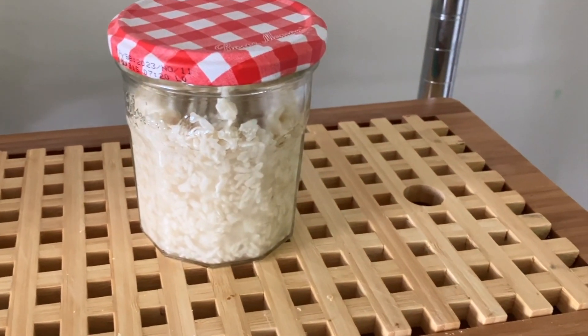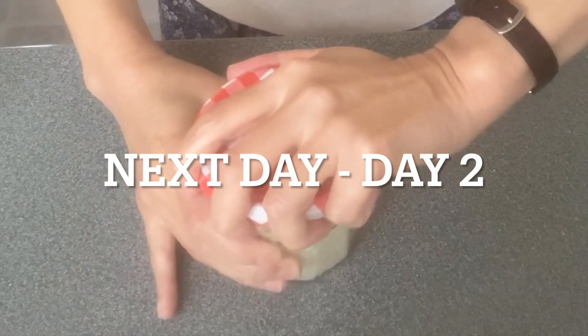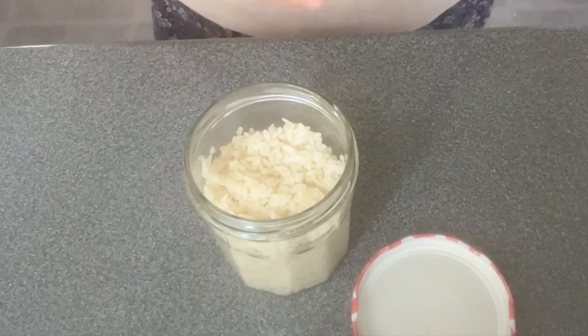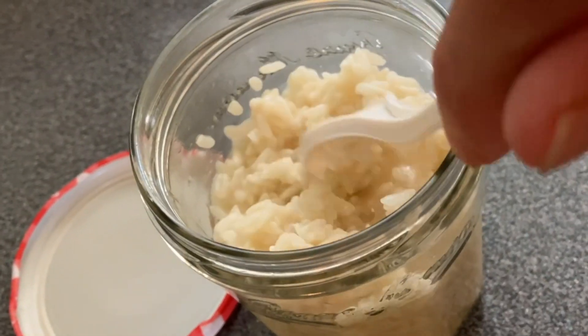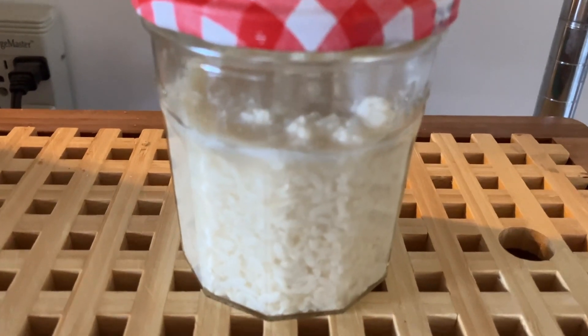All I need to do is stir it once a day. It is the next day — let's stir this up. I'm not seeing much difference from yesterday, so I will leave it at room temperature again.